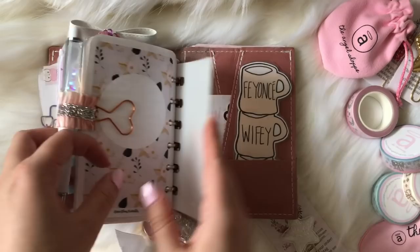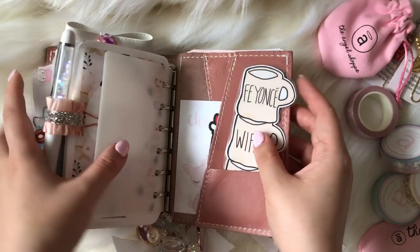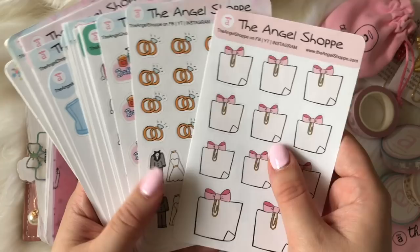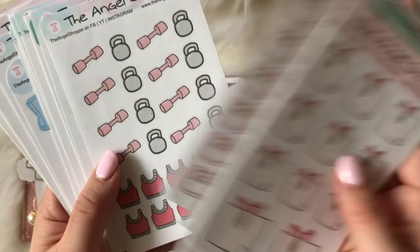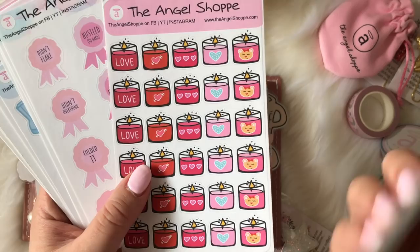I have some die cuts, some little samplers from the winter box and a little journaling card. Then I have some stickers in the back I'll show you briefly. This was a sticky note sticker I was telling you about — going to be using a lot next year since I'm getting married in September. I have Bath and Body Works stickers, peppermint tea stickers, and I need to start tracking my workouts, so here are some workout stickers and smoothie stickers.